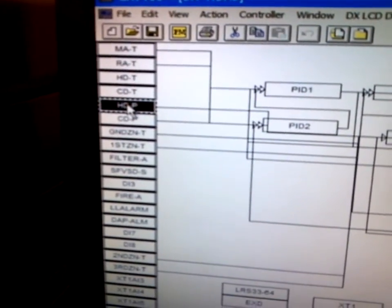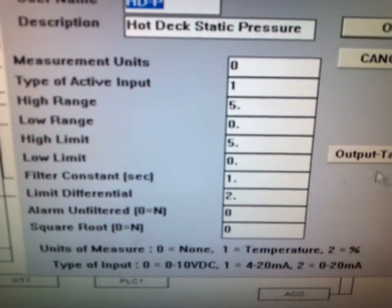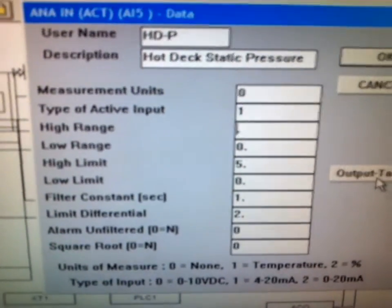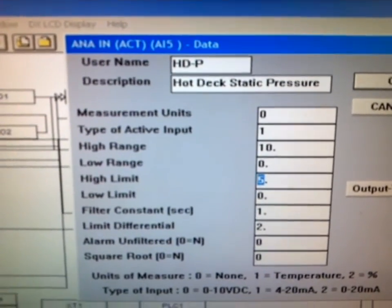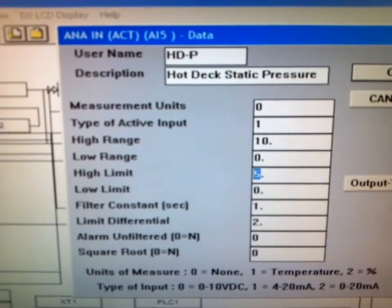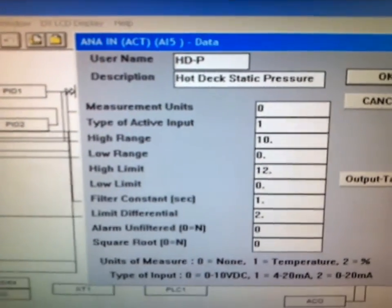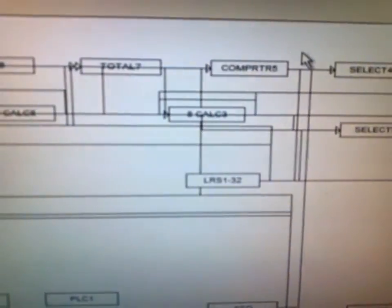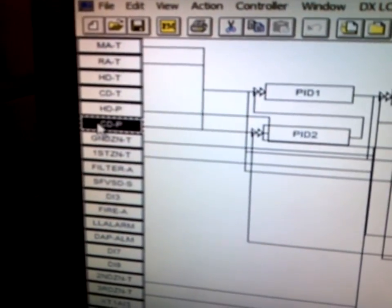This is to change the control programming to accept a higher range CETRA. From the GX9100 software, we will view the data menu from the individual input. We're then going to change the high range from 5 inches of static to 10 inches. We're also going to change the high limit from 5 inches to 12 inches. We want to have just a little bit of range to allow us to see whether or not we will have an error. We're going to do this for both the hot deck and cold deck on this particular unit, since both now have a higher range CETRA installed.